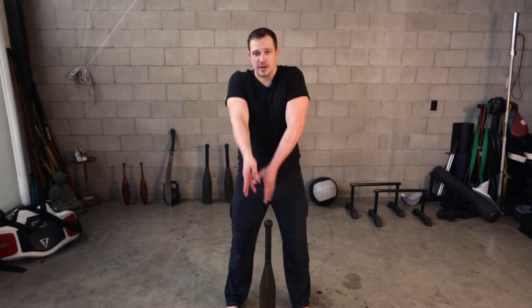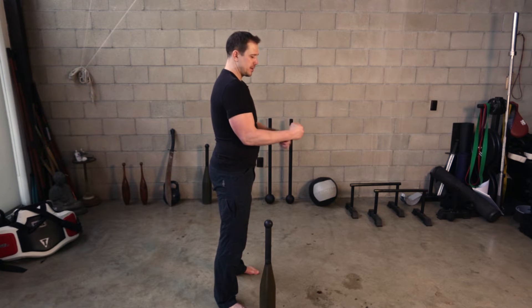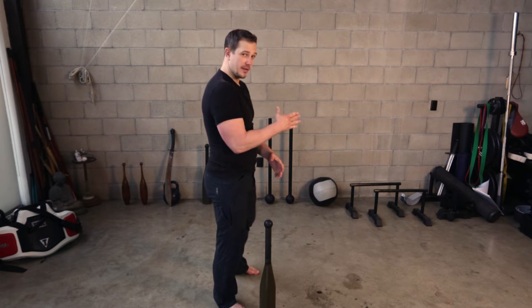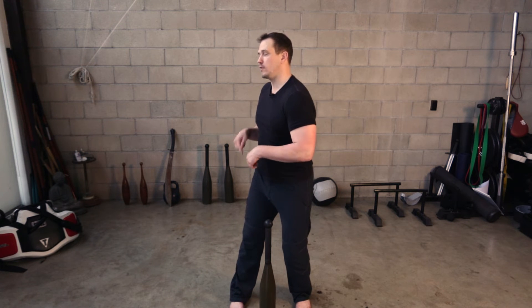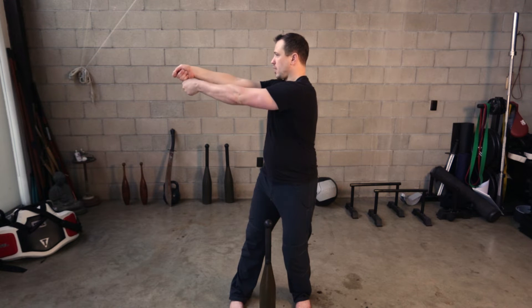We are going to pick up the club with good technique — shoulders down, elbows tight, arms 90 degrees so our wrists can be nice and flat on the top hand. We are going to rotate our body without moving our feet, push until our arms lock out, sinking our way into our back hip.